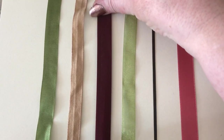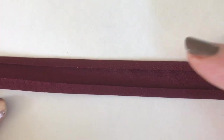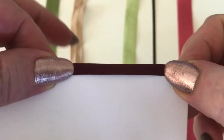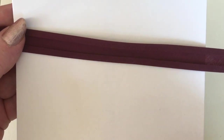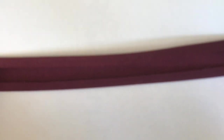Then you've got bias binding tape. If we flip it over, it's got these two little flanges on the other side. This is used when you're piping a cushion, for instance, or curling it around an edge — so you've got some on the front and some on the back. It's called bias binding because the fabric is cut on the diagonal, which is the bias, giving it more curve so it goes around corners much easier.